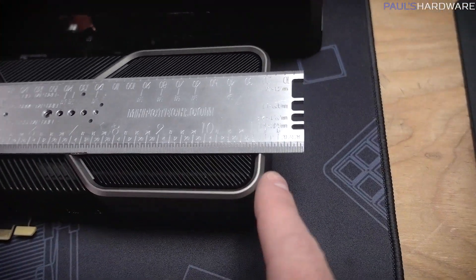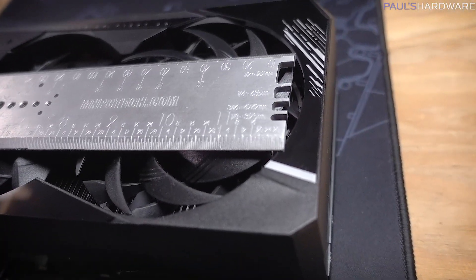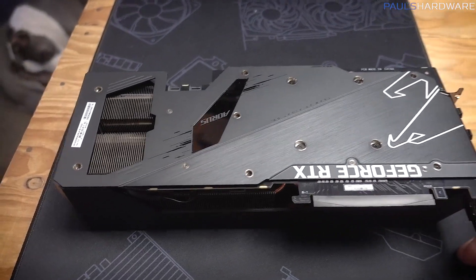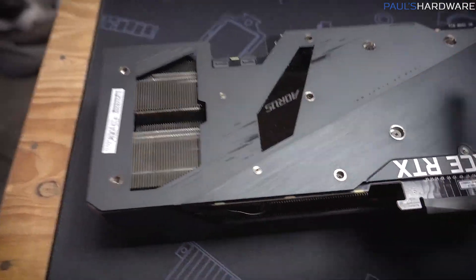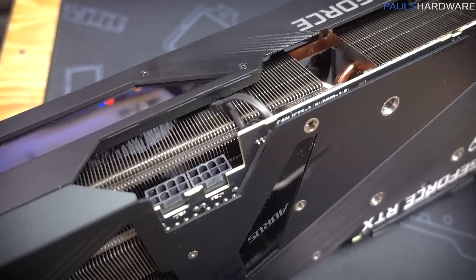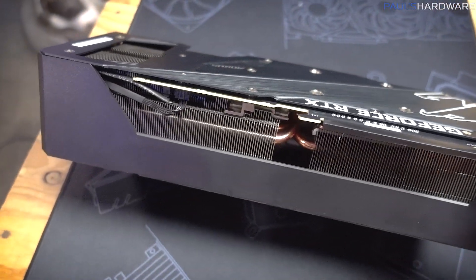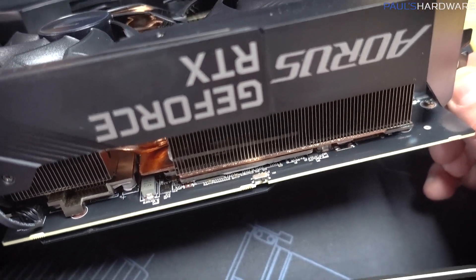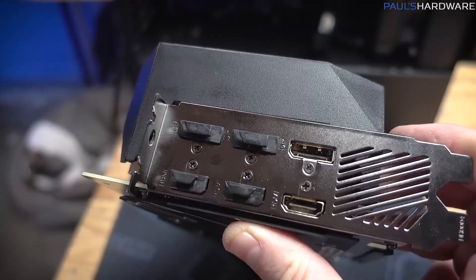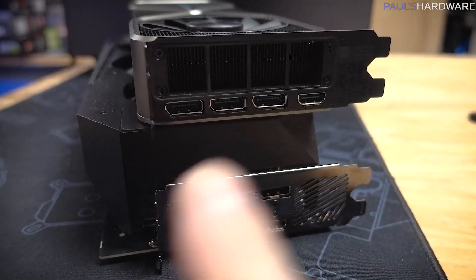The Founders Edition measures about 11 and a quarter inches for the shroud, and this card is too long for my ruler — I'll call it about 12 and a half inches. It has a pass-through area on the heat shroud where the PCB cuts in a little bit, still maintaining just dual 8-pin power connectors, which is honestly all you need for an RTX 3080. It does have a dual BIOS switch, which is a feature I would look for on a higher-end card. You also get three HDMI 2.1 outputs, which is more than the one HDMI 2.1 on the Founders Edition, and with either card you get three DisplayPorts.